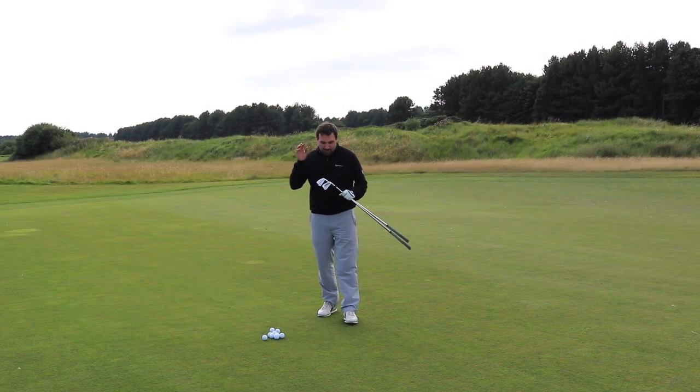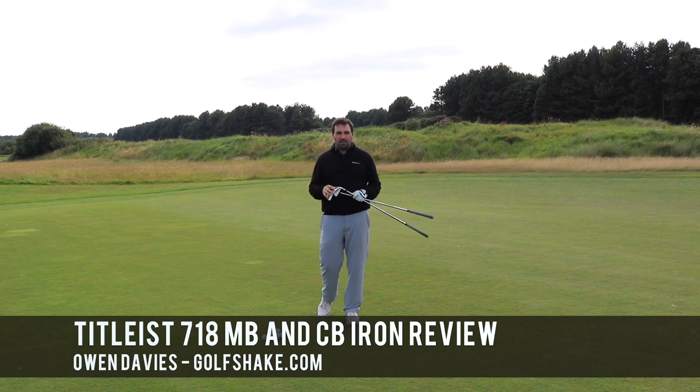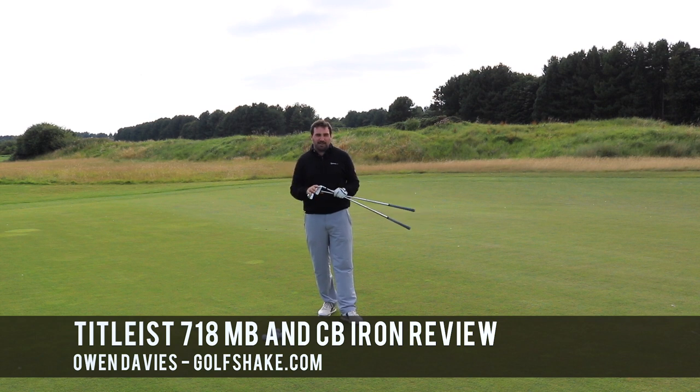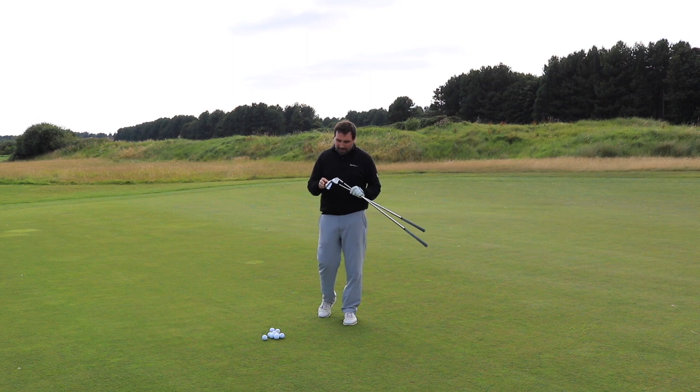Hi guys, Owen Davies here from Goalshaped.com and in my hands I've got two brand new clubs from Titleist. It's the first iron release they've had for two years and it follows on from the 716 line — not surprisingly it's called 718, and in my hands I've got the new CB and MB.